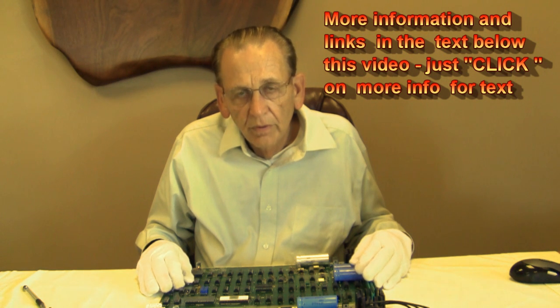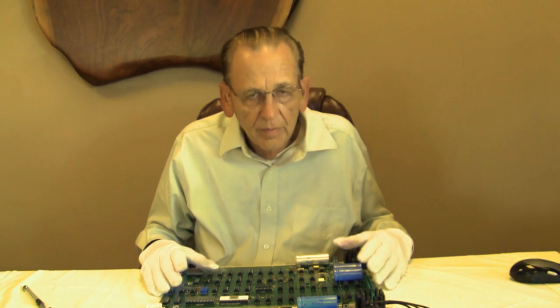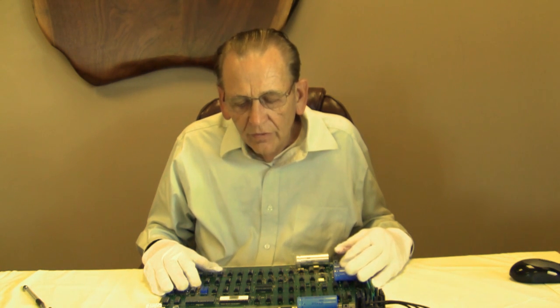You would use the clone to demonstrate and show other collectors and people interested in the Apple One what a real Apple One looks like, in an environment where you didn't have the security to protect the Apple One. After all, these are worth between $30,000 and $200,000 each, so you wouldn't want to put them in an environment where they could easily be vandalized or stolen.